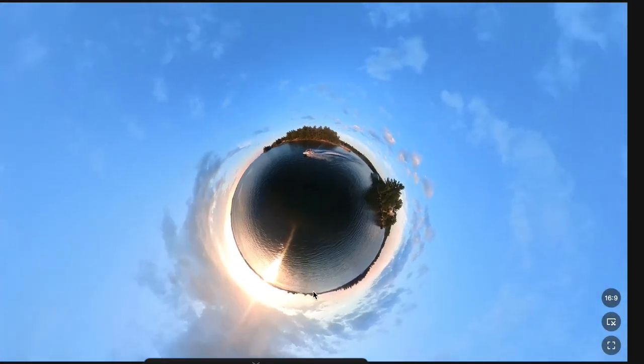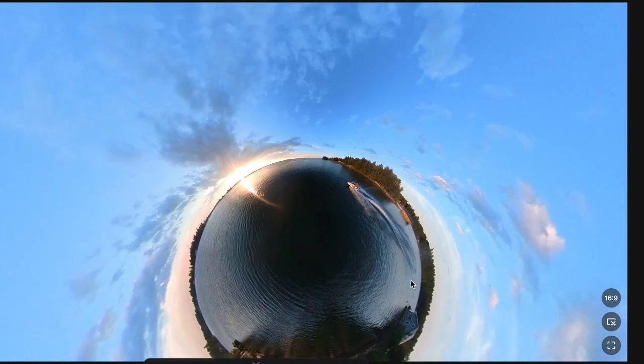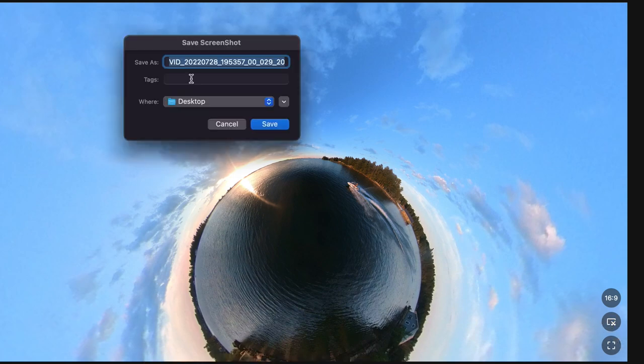Another cool feature is the snapshot button. If you find a frame in the video that you really like — maybe you've manipulated the Crystal Ball or Tiny Planet to a position that looks great — you can hit that snapshot button and it will export it as a still image. Something to keep in mind if you find something that might be a good thumbnail.